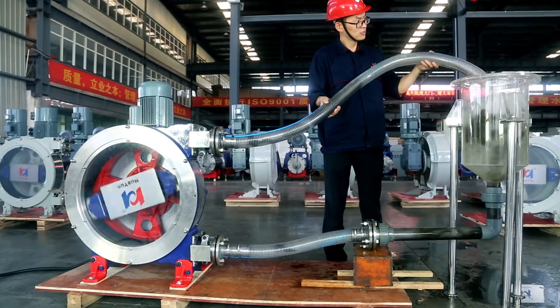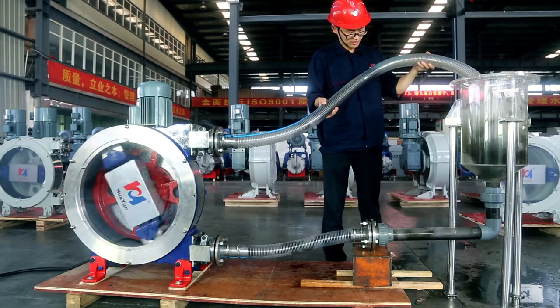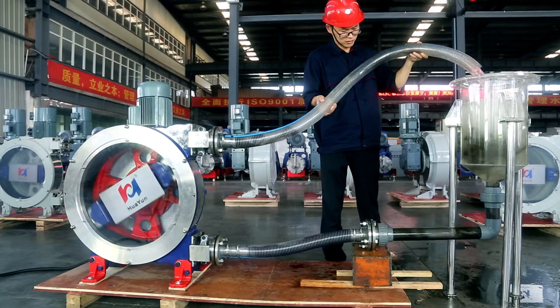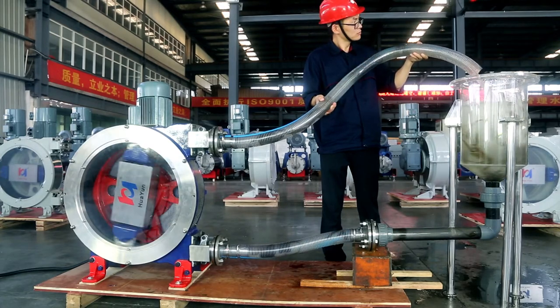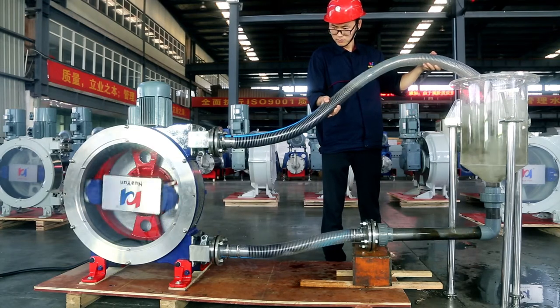Huayun peristaltic hose pump is a kind of positive displacement pump that is very suitable for conveying various materials containing long fibers or impurities. This video truly records the high efficiency experiment of Huayun industrial hose pump conveying kelp.